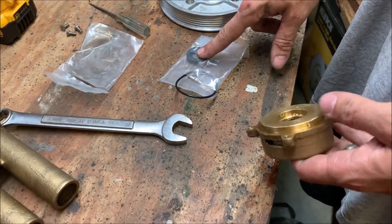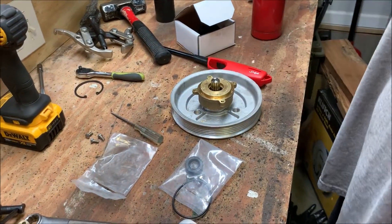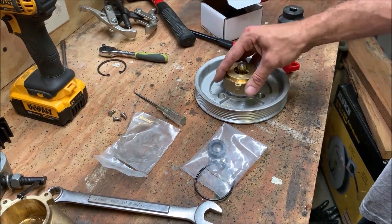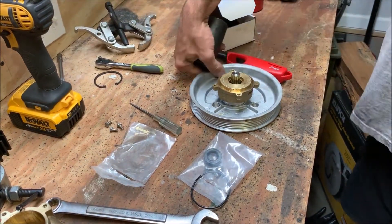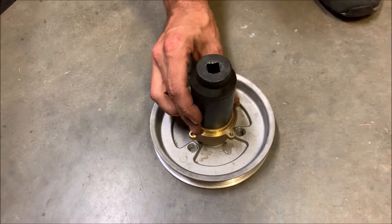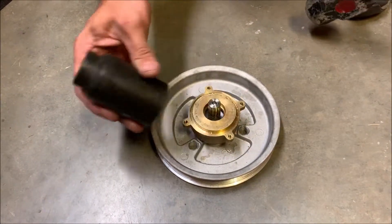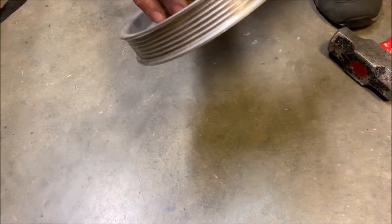Some people prefer to install the seal first, but I like to wait until after we get this back on the housing so I know I'm not going to mess it up. For this next step, I've got a large socket that will fit over the seal and I can use a hammer to pound it all the way down until it's seated. If you have a press you don't have to pound on it, but most homeowners don't, so this is your best option. Give it a couple whacks and you'll feel it when it firmly seats all the way down.